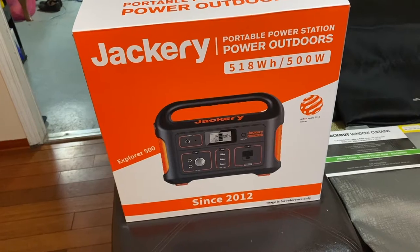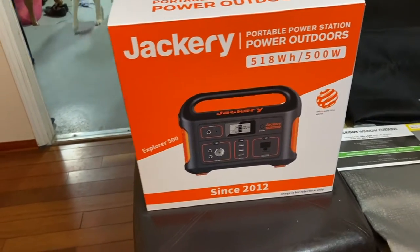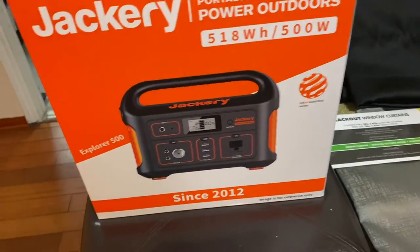We also bought a Jackery portable power station — this is like 500 watts — so that we can use our electronics.